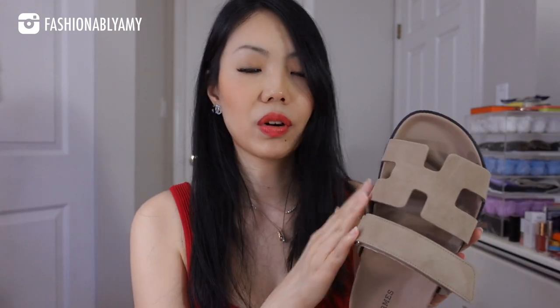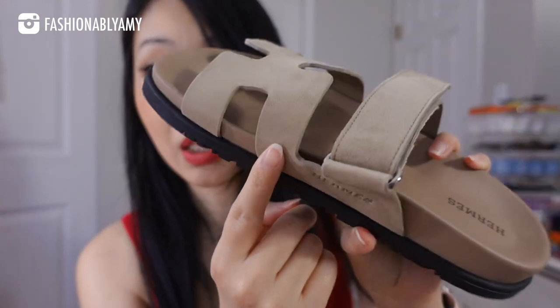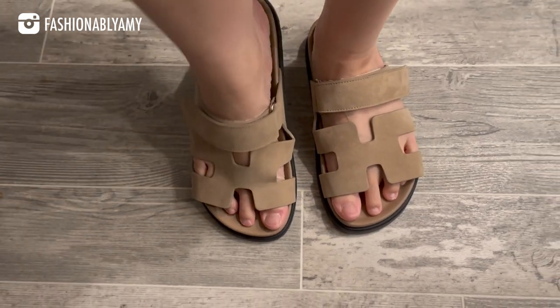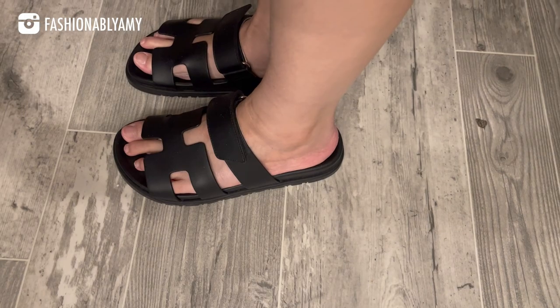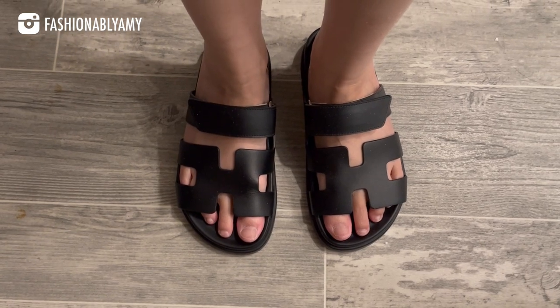Now let's look at this material — a slightly different material. This one is their suede, which comes in pink, green, and this beige color. It's going to be a lot more comfortable because the leather is softer to begin with, so everything is easier to break in. This part is already starting to buckle just from me bending the shoe. The suede version is probably going to be the easiest and fastest to break in if you're looking for ultimate comfort.